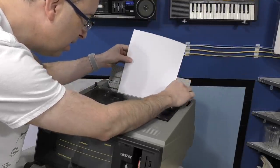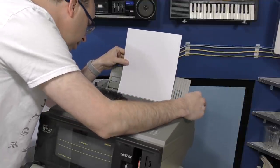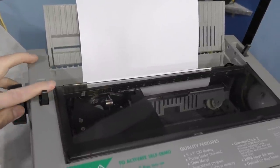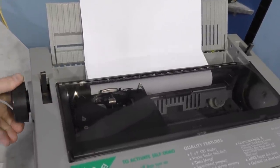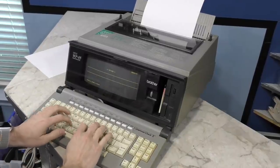I'm going to try loading some paper in just to see if the mechanism works. Loading paper in this is actually more similar to loading paper into a typewriter than it is a printer. In fact, this product actually has a typewriter mode where you can type directly to the paper without using the word processor.